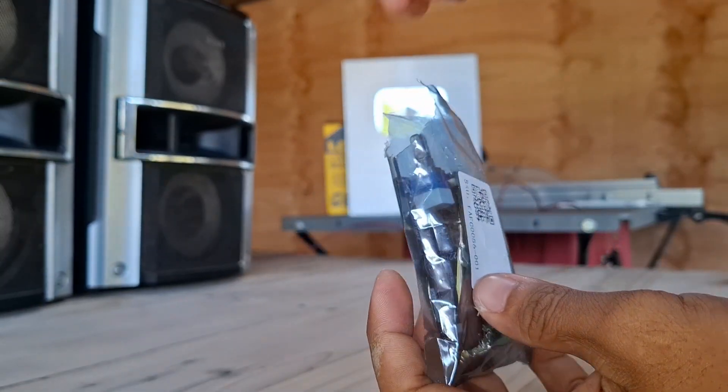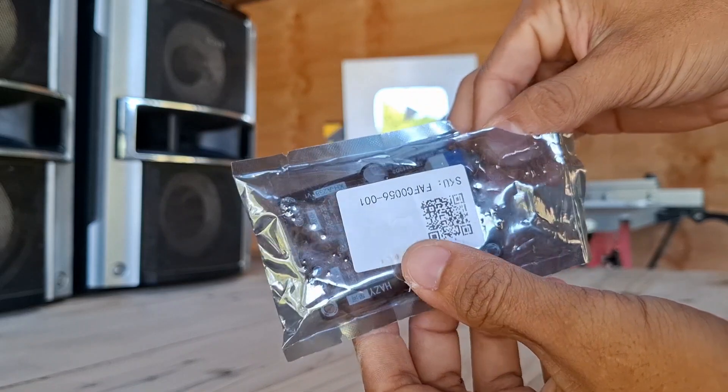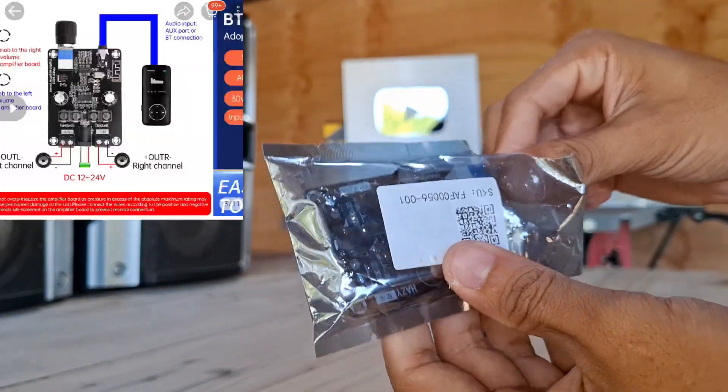Hello ZNTech viewers. After a long time of not uploading videos here on YouTube, you can now hear my voice because I'm tired of putting text manually. So now I will review this new amplifier fresh from an online store.